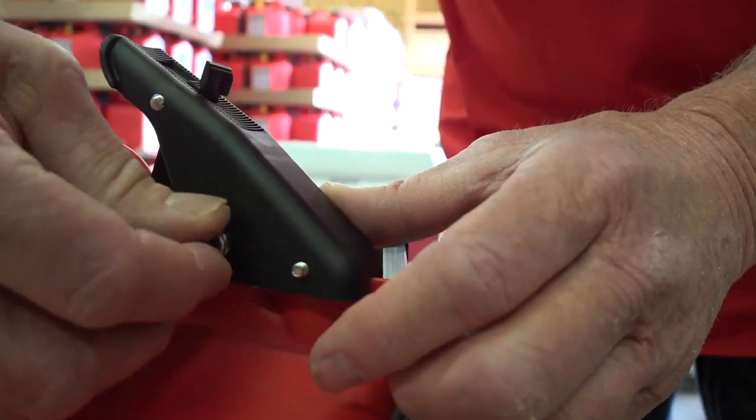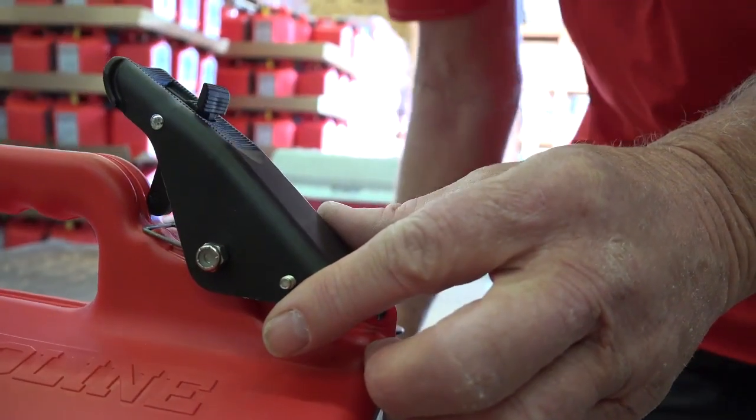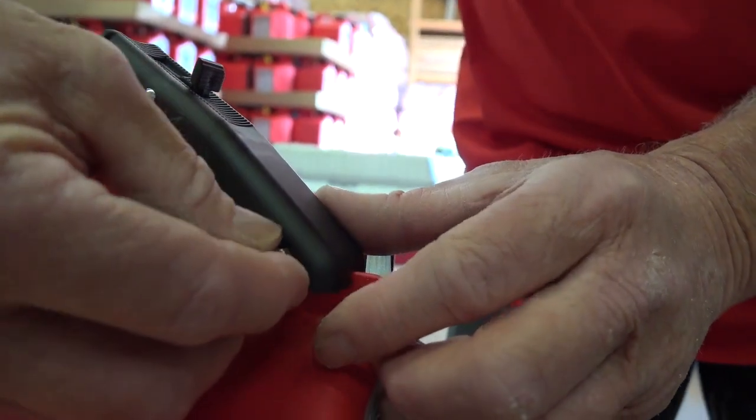You will now tighten the number 10 nuts onto the screws until the screw is flush with the nut.